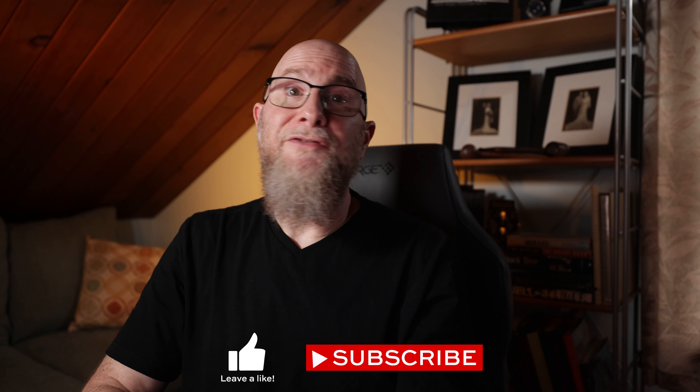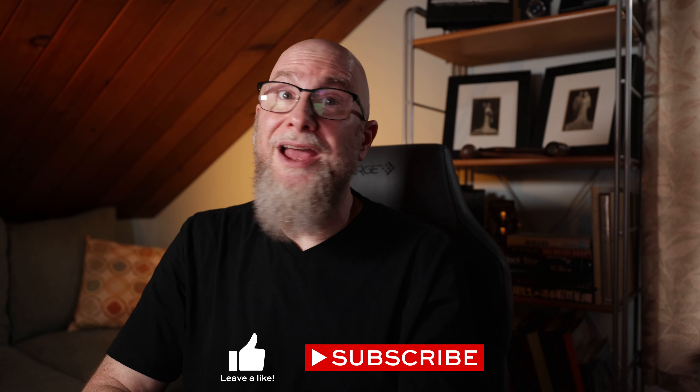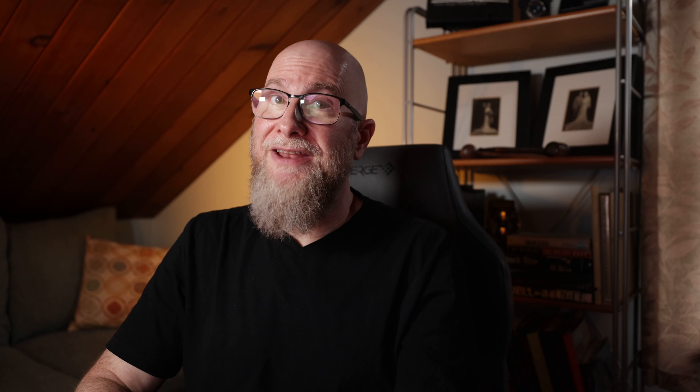Thank you for watching. If you liked this video, please like and subscribe — that really does help with the YouTube algorithm. Do you have any on- or off-camera lighting stories of your own? If so, feel free to leave them in the comments below. If you'd like to see more videos with more stories, check out this other one I made for you. This is Ask a Wedding Photographer. I'm Seth Kaye, and I'm here to help.